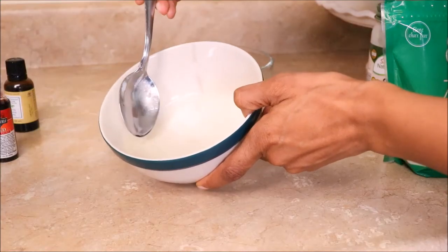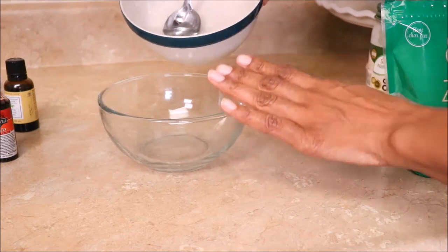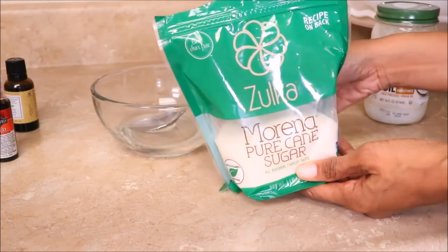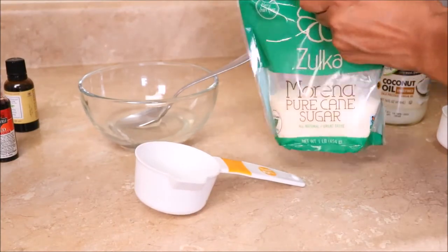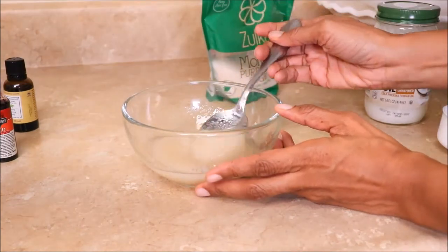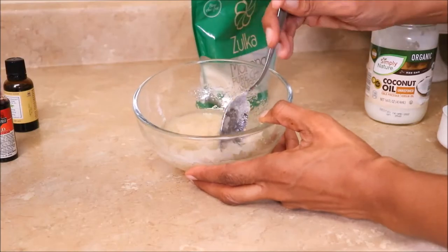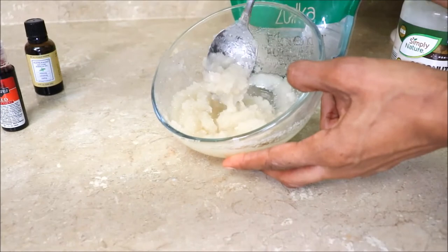So as you can see, my coconut oil is melted. I'm going to transfer it into this clear bowl so you can see me make the sugar scrub. Now I'm going to grab my sugar, and I'm going to start out with about half a cup — pour that in there. There's a lot of oil, so I'm going to eyeball it and add a little bit more sugar, then mix that all together. The consistency is much better by adding a little bit more sugar.